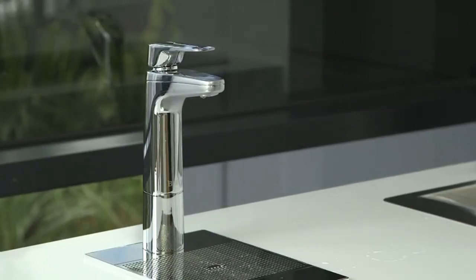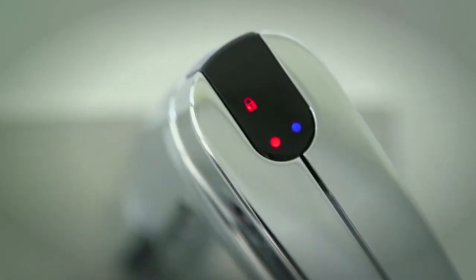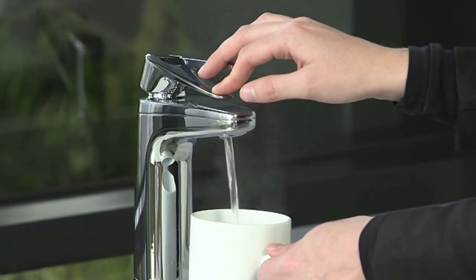The XL tap has a safety switch. If the safety switch is activated, you will see a red lock icon on the panel on top of the tap. The safety switch will need to be deactivated before you can dispense boiling water.